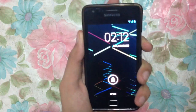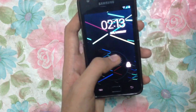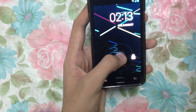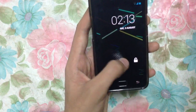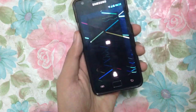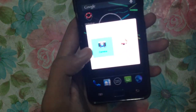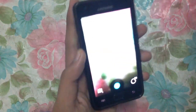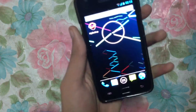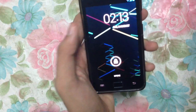First thing you're going to see is the lock screen. You can swipe here to unlock, and you can also edit things here like camera and other shortcuts. Swiping to the right gives you the camera — this is the quick swipe widget of Android 4.2.2 Jelly Bean.